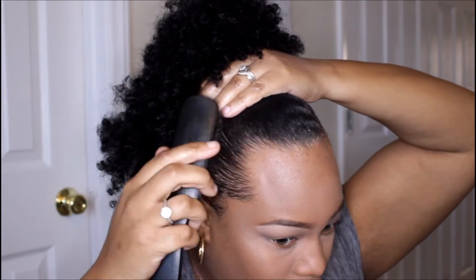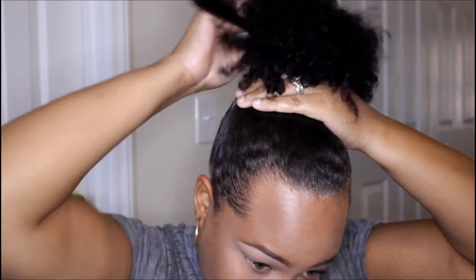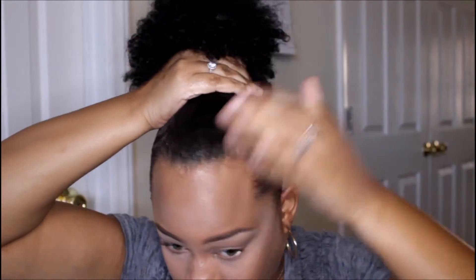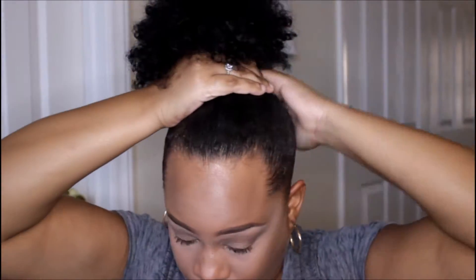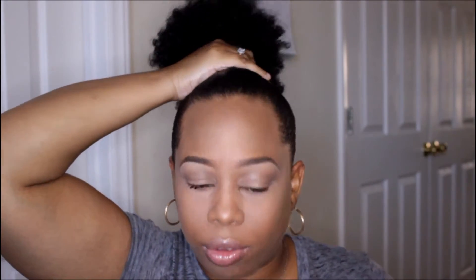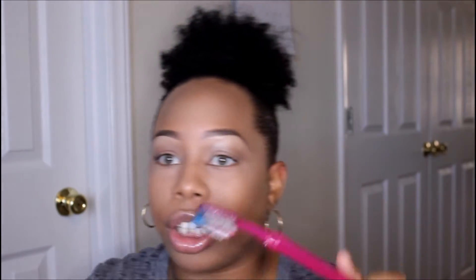Now I just gather all the hair to the top of my head. I'm taking the Goodie hairband and wrapping it around my ponytail. If you want to wear it like that, you can. Now let's take our toothbrush and go ahead and slick those edges.